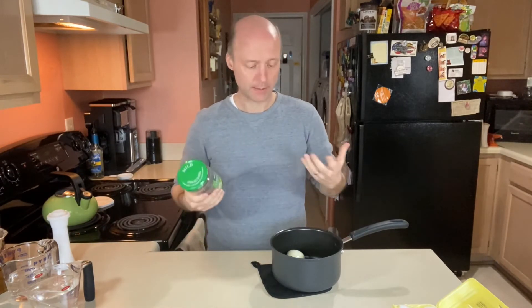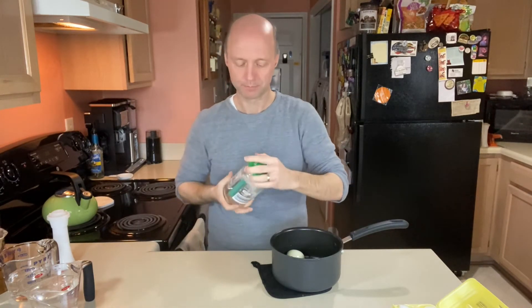Find a jar. An old pickle jar works really well, especially if you're doing about six pickled eggs. The bigger ones you can get, you can fit a few more in there — so do six to twelve eggs, hard-boiled. A good wide mouth on the top makes it easier to get the eggs in and out.